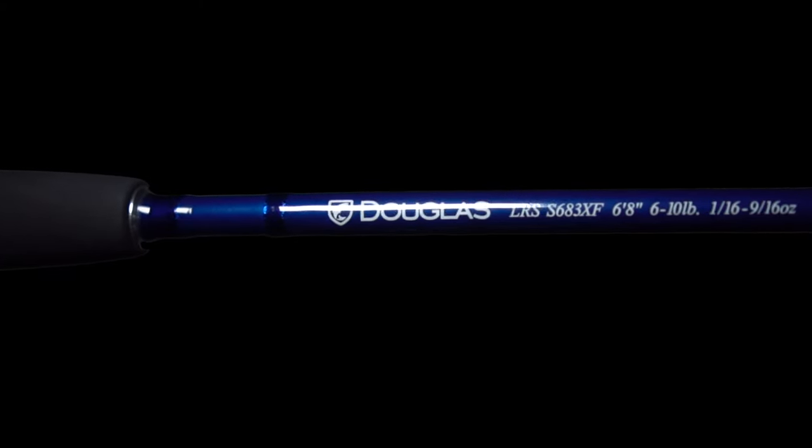Hi, this is Christian Colabelli, spinning cast sales for Douglas Outdoors, and I'm very proud to introduce you to our LRS lineup of rods. LRS stands for Lake, River, and Sea, and this is our workhorse lineup of rods.